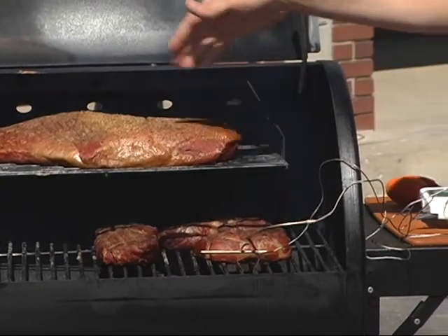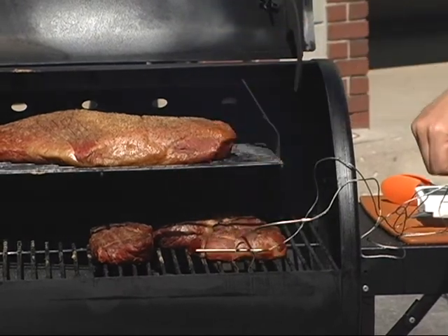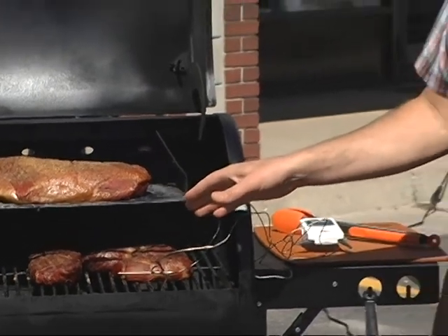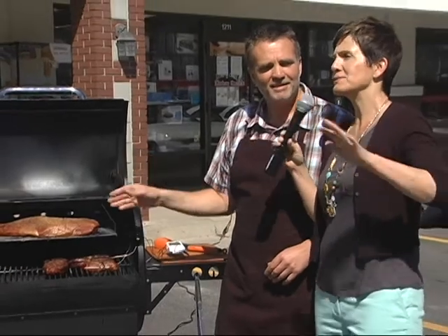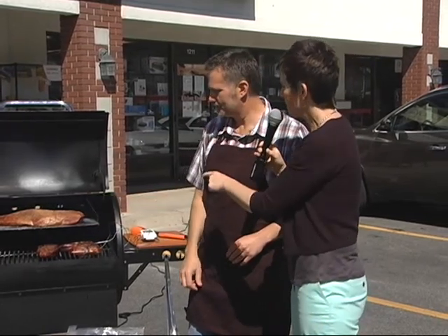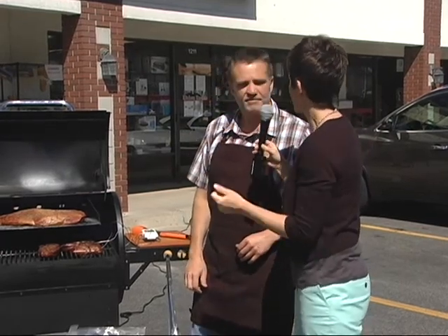It's got an external probe that you can plug into your meat. We've got a brisket going up top and I've had some sirloin steak smoking on the bottom for about an hour. We're going to pull those steaks off and finish them on a Himalayan rock salt stone - we're going to sear them off in there. Does this come with some recipes? Yes, it's got a great recipe book - it teaches you about smoking. If you've never smoked, all you've got to do is read the book.